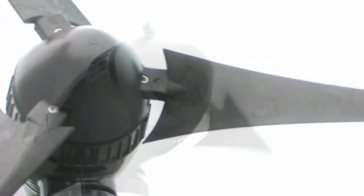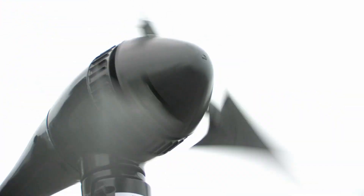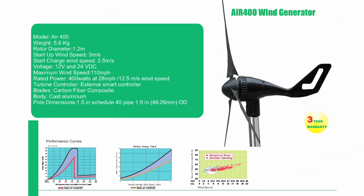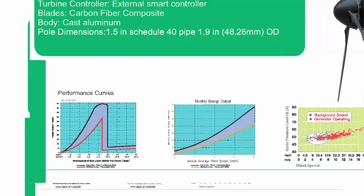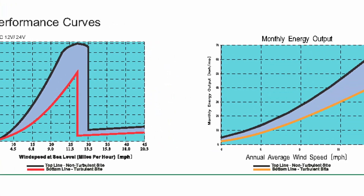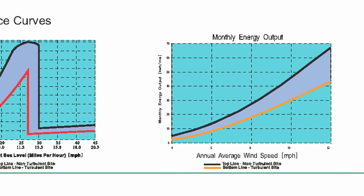The wind turbine's three carbon fiber blades spin nearly silently and produce power even at low wind speeds. This turbine has a rated wattage of up to 400 watts or 26 amps, with a wind of 28 miles per hour. It also has one of the lowest startup speeds on the market at 6.7 miles an hour.